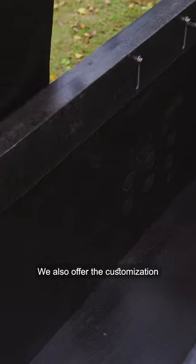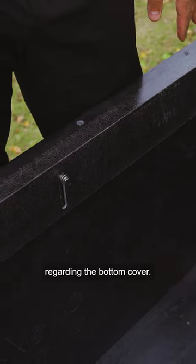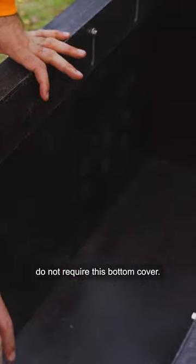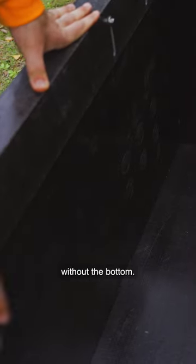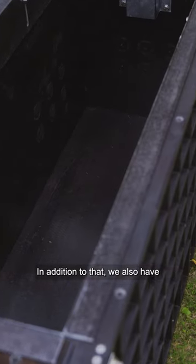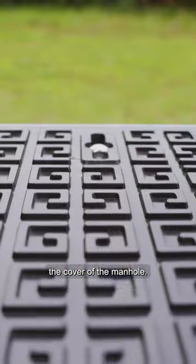We also offer customization regarding the bottom cover. We have found that some countries do not require this bottom cover, so we can also sell this manhole without the bottom. In addition to that, we also have the cover of the manhole.